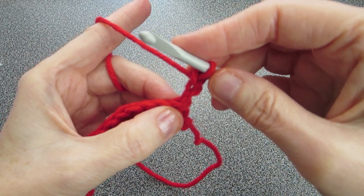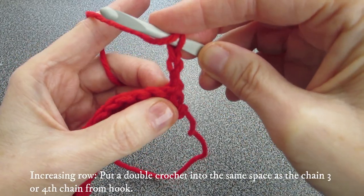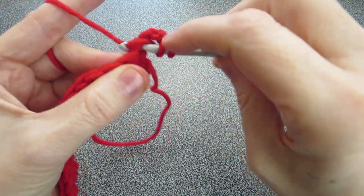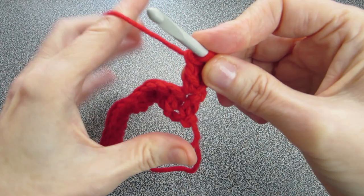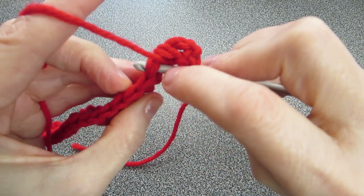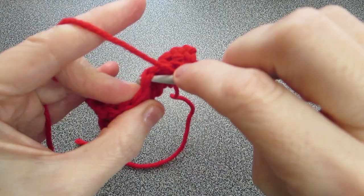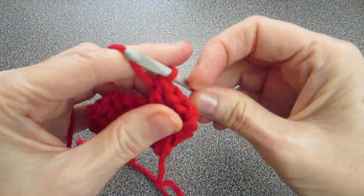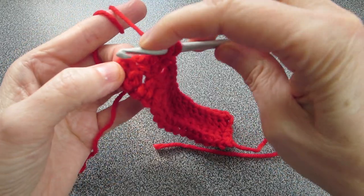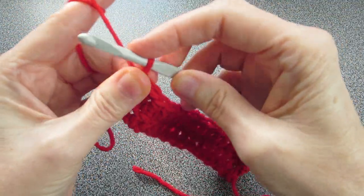Now we want to start increasing by one per row. To do that, yarn over and insert your crochet hook into the same space as your chain. You'll see the first little space is taken up by the chain — we want to put an extra double crochet in there. After that, keep doing a double crochet all the way to the end, going under the Vs. If you look at the top, you'll see little Vs — we want to go under them. At the end of the row, there's your turnaround chain — put one double crochet right into the chain. That completes this row.